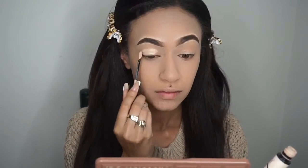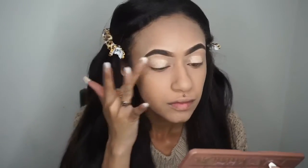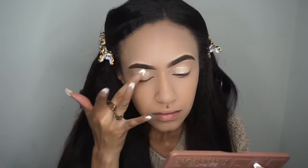I'm going to be starting with my Benefit Stay Don't Stray Eyeshadow Primer, just packing this all over the eyelid, blending that out, and prepping for some eyeshadow.